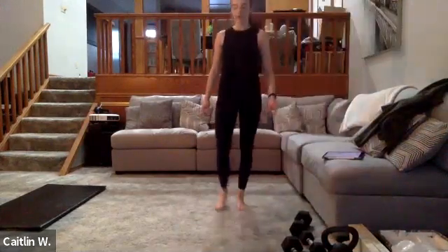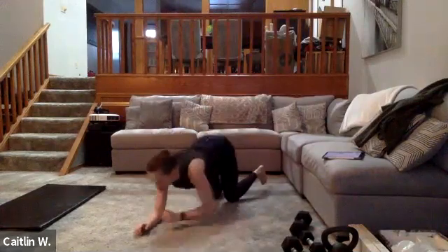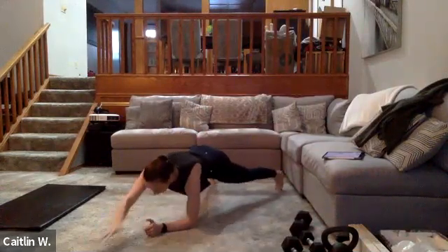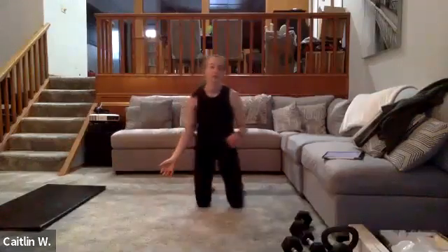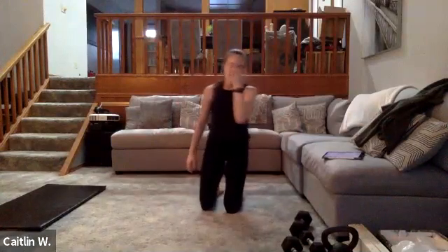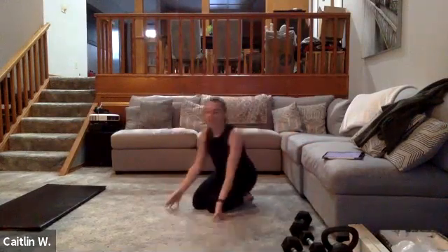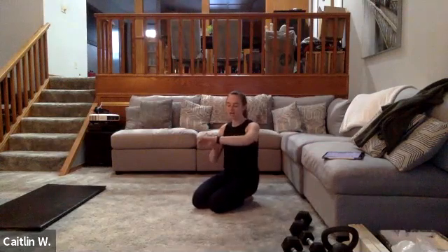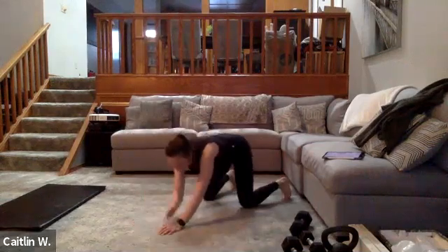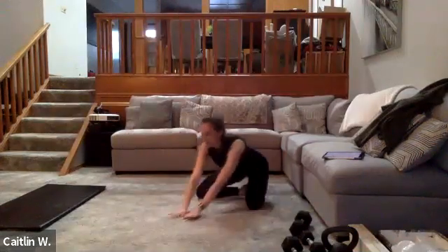Next two exercises — no weights required. Plank reach-outs: you can do these from your elbows or from your hands, alternating reach-out. The ones from your elbows will be a little tougher. We're supersetting with high knees — all core and cardio. Plank reach-outs for 30 seconds, whichever position you want. Three, two, one — go. Whether on your hands or elbows, make sure they're right underneath your shoulders.